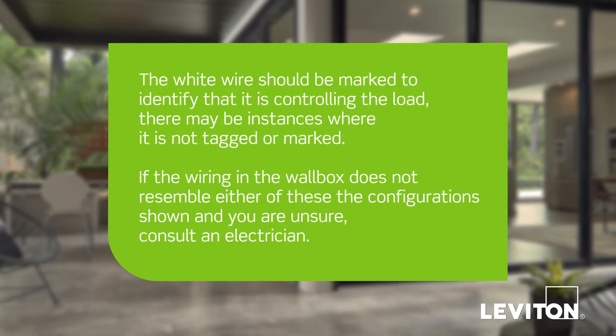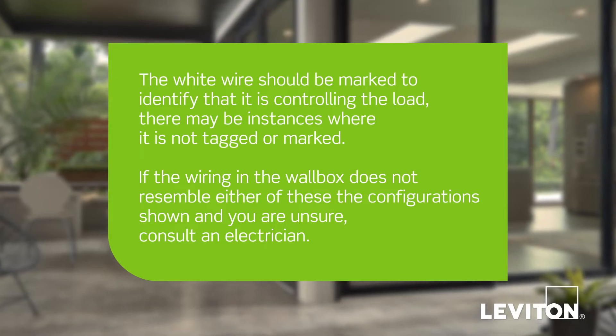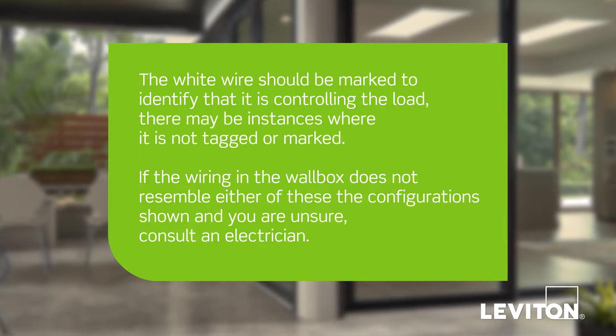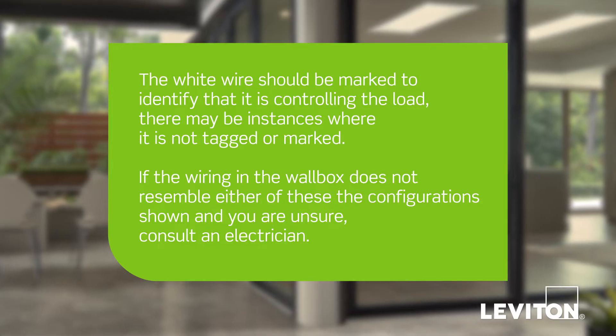Keep in mind, although the white wire should be marked to identify that it is controlling the load, there may be instances where it is not marked or tagged. If the wiring in the wall box does not resemble either of the configurations shown and you are unsure, consult an electrician.